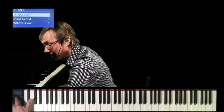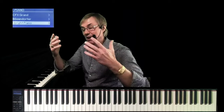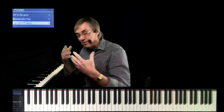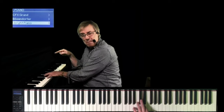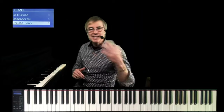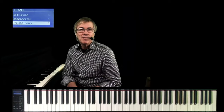Then there's the U1 — this is the most popular piano in the world. The upright piano that is actually asked for by name. Piano teachers and students walk in and ask for the U1. That's a sample of an actual U1 — we didn't take a grand piano and change the EQ. It's an actual sample of a U1.